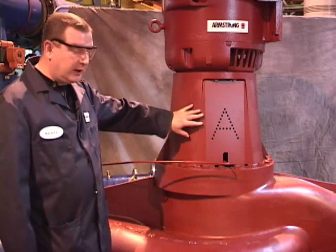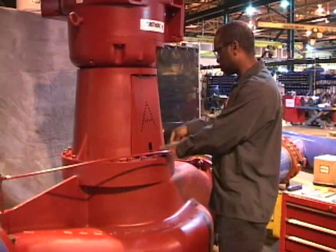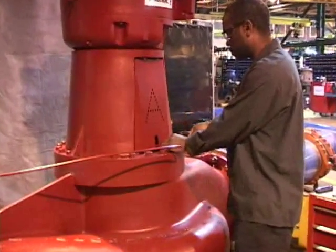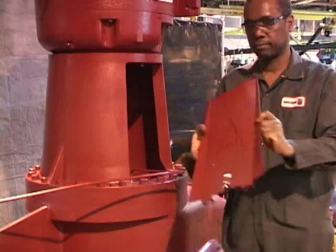All Armstrong coupled pumps are fitted with effective coupling guards. Of course, they have to be removed in order to service the mechanical seal. They must be replaced immediately following such a repair.